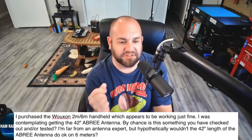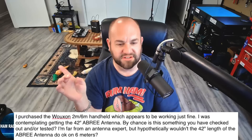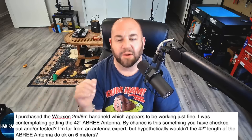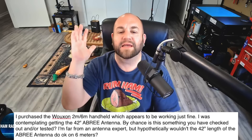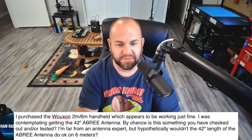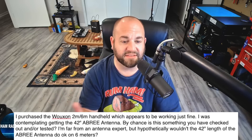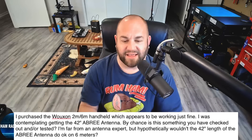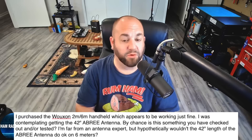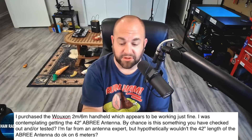This first viewer asked: I purchased a Wuxun 2-meter/6-meter handheld, which appears to be working just fine. I was contemplating getting the 42-inch Apree antenna. By chance, is this something you've checked out or tested? I'm far from an antenna expert, but hypothetically, wouldn't the 42-inch length of the Apree antenna do okay on 6 meters? So I don't have a 42-inch Apree — I have an 18-inch Abree, and these are pretty cool antennas.